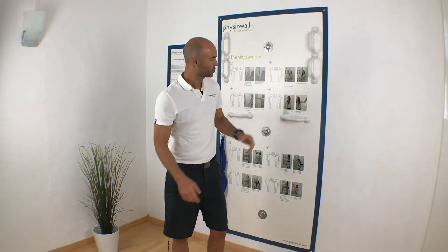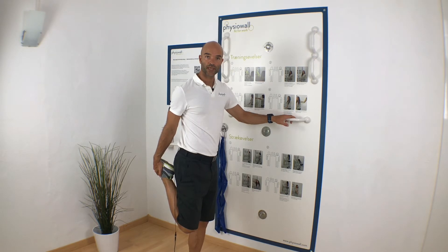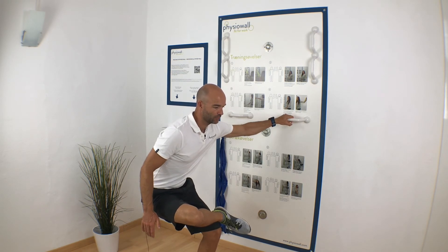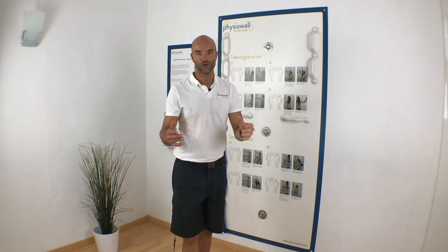It can be very good to stretch the front of your thighs — your quadriceps. You can also stretch your glutes by crossing over and leaning back, like I'm doing here, so you feel a stretch in your glutes. Enjoy this exercise.